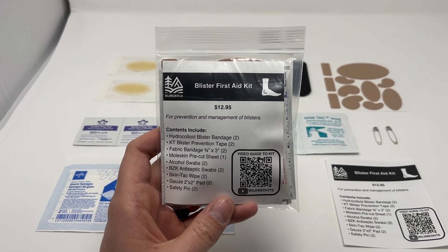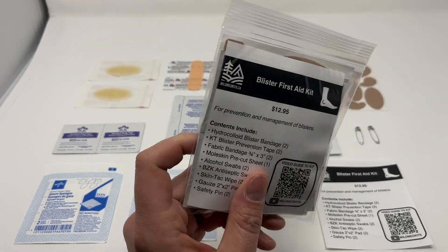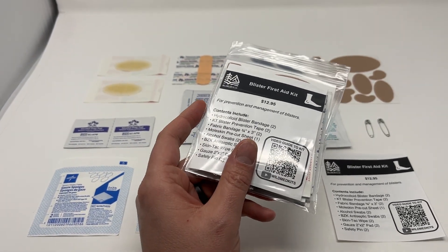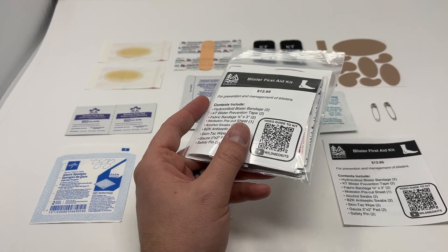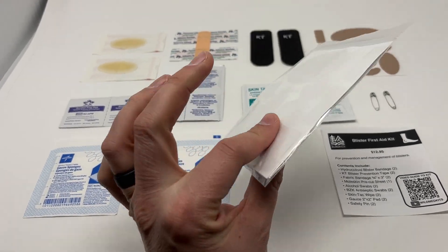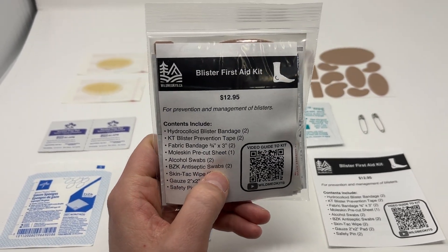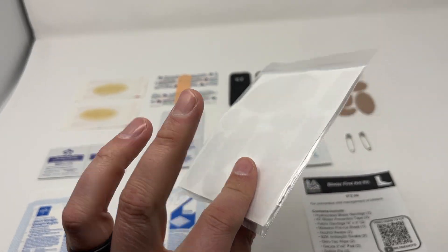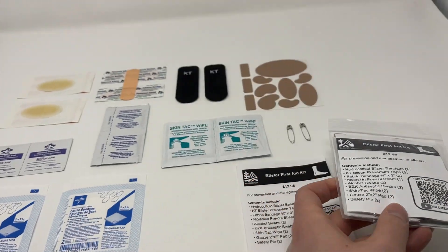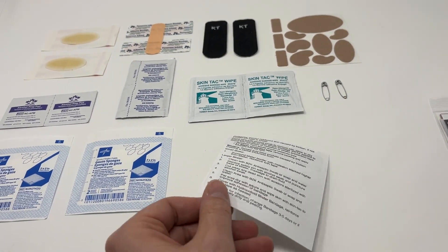This is our brand new blister first aid kit. It's a nice thin module to add to any sort of wilderness, backcountry camping, or home first aid kit. This has everything you could ever need to manage blisters, and it's probably the most comprehensive blister kit on the market — and we kept the price really good for you. It comes in this nice thin water-resistant packaging that keeps everything together, and you're going to get all of these supplies, including an instruction guide.